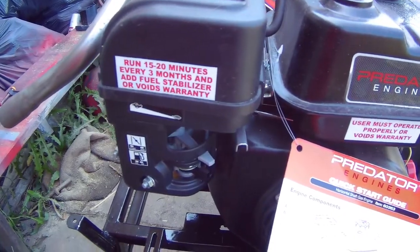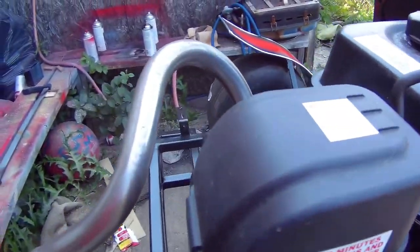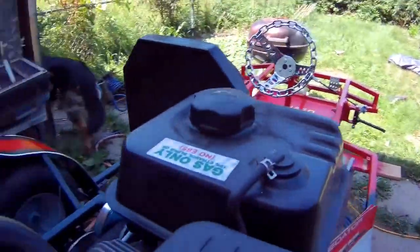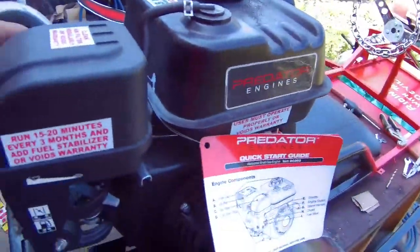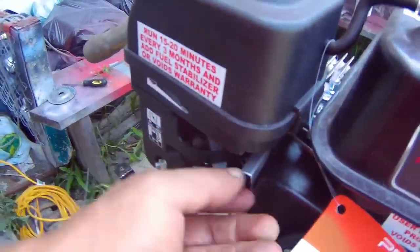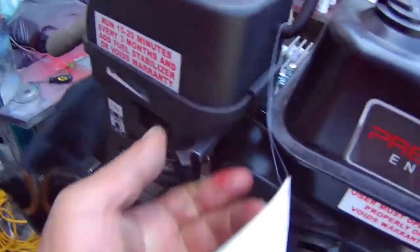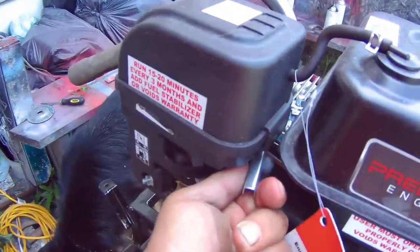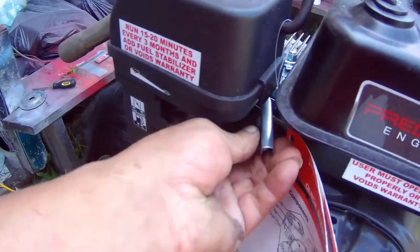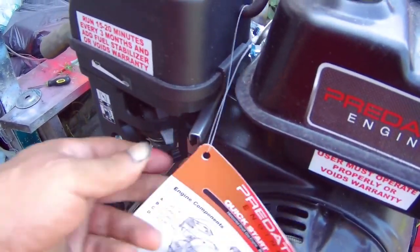I need to figure out how this throttle works and I really can't see anything in here. Then it moves — but that's not good, that thing is seized.